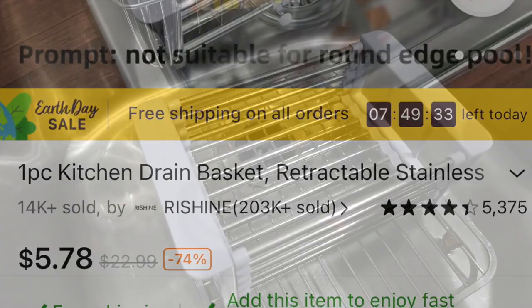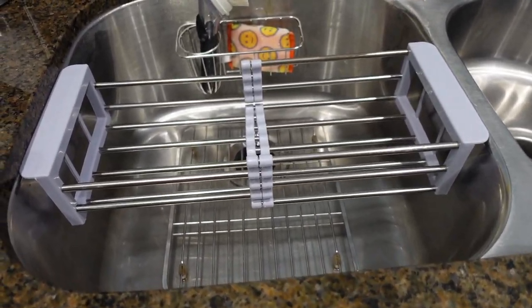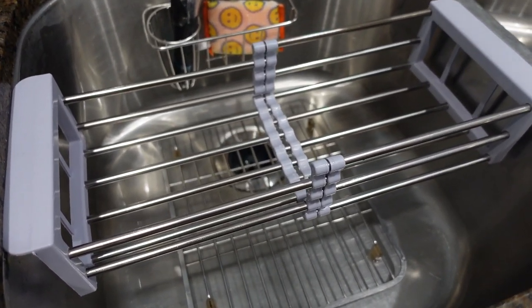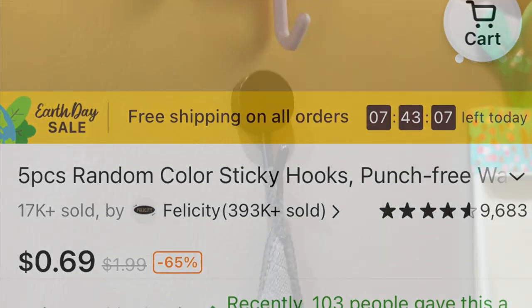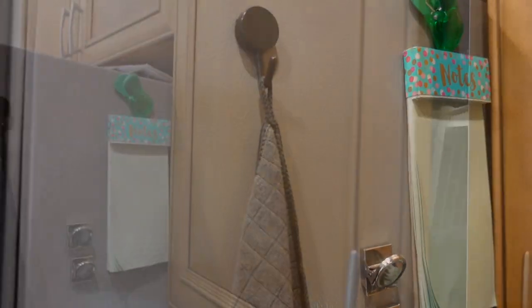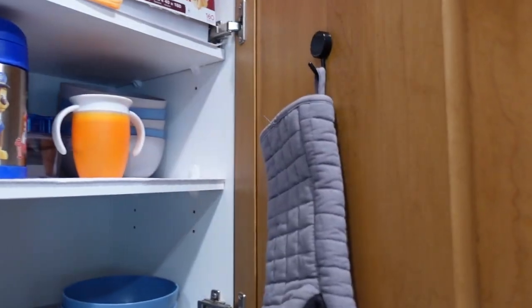Next up is this drain basket for your kitchen sink. Unfortunately it did not fit my sink — I thought I had measured correctly but evidently I didn't. It also didn't feel very durable, so I would not recommend it. Then we have these sticky hooks, which I loved. I'm using them around my kitchen — for a cleaning cloth, and inside my cabinets for my oven mitt and silicone pot holder.